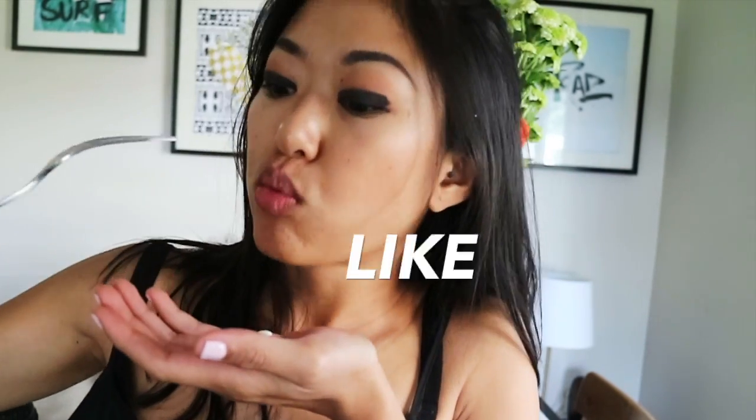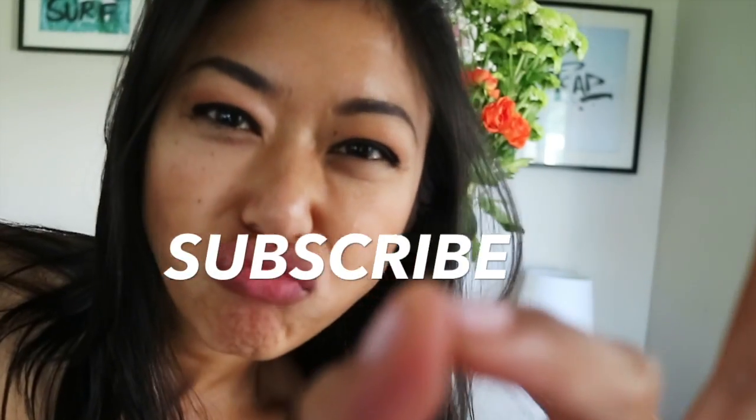Hope you enjoyed this episode. If you have any comments or questions, pop them in the comment section down below. If you like this video, give me a thumbs up. And if you haven't already subscribed to my channel, please do.